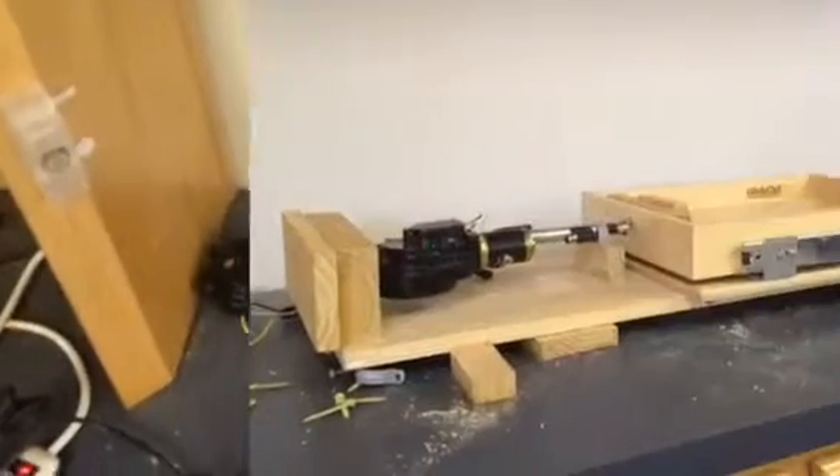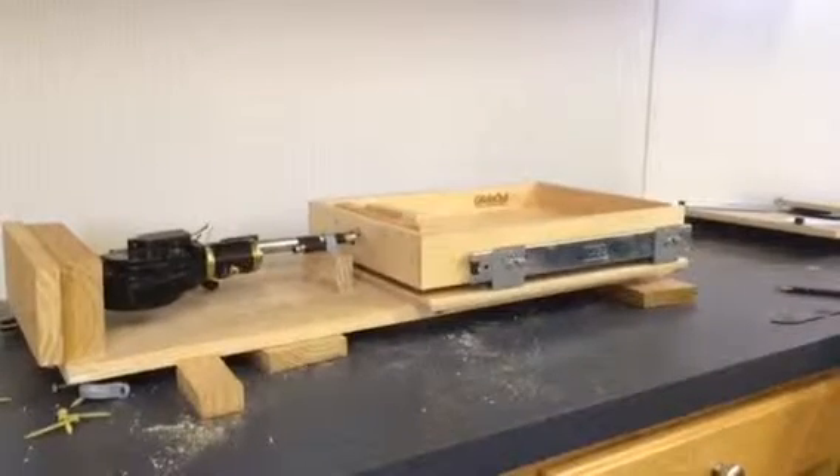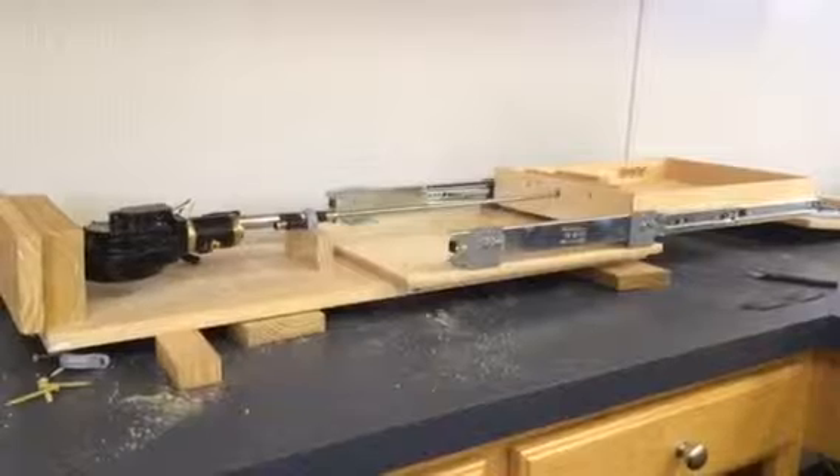There she blows. Test one, just a mock up. Close.